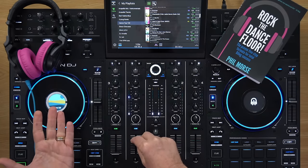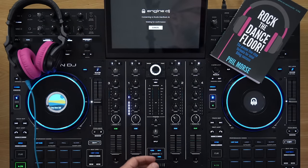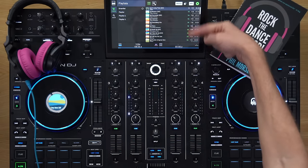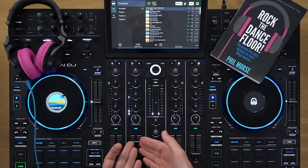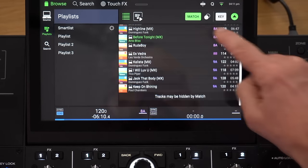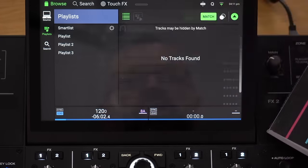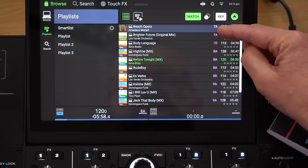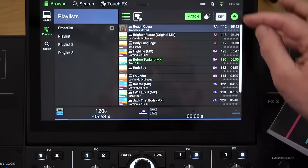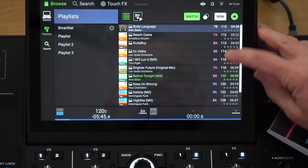I've got a track playing on this deck here. I go back to my source, my studio MacBook, and here's my playlist — the one I'm currently playing from. This is the match function. I press the match button at the top here. Now it's giving me a shorter list. If I turn match off, I've got a whole long list of tracks. If I turn match on, it's shorter — because the currently playing track is in the key of 8A, and it's giving me tracks in compatible keys: sevens, eights, and nines. They're also quite close by BPM.